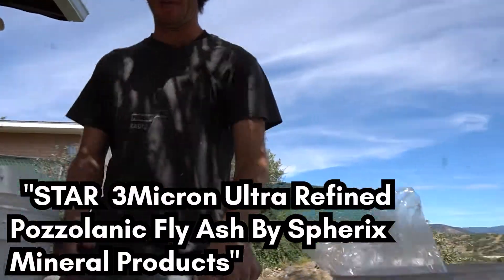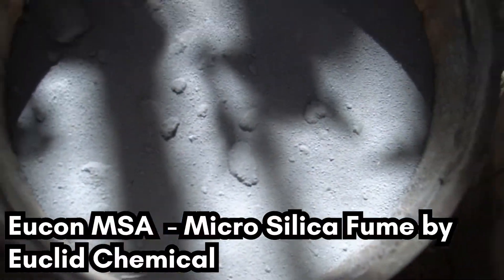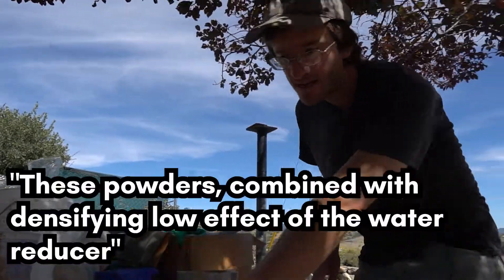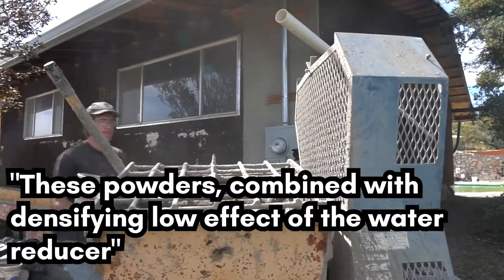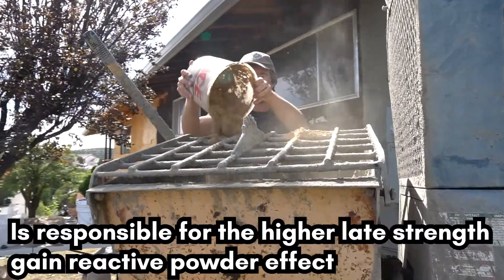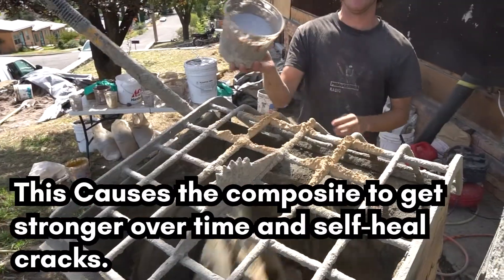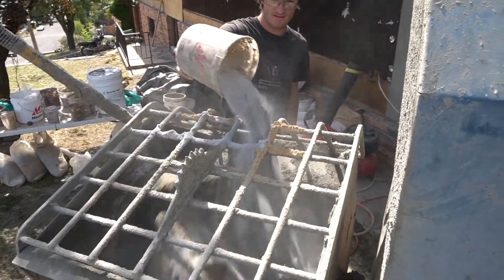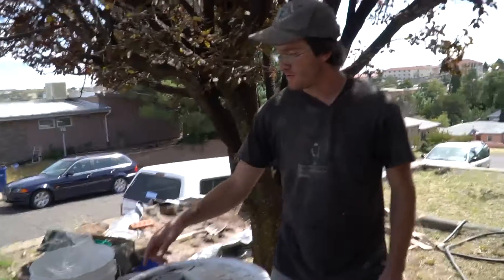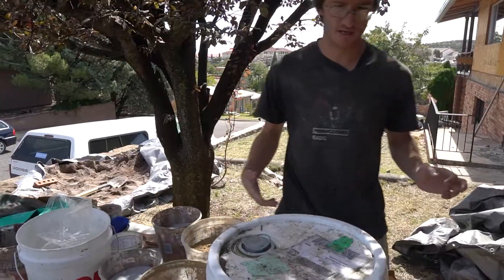Here we have fly ash and silica fume, and these are in handy packs that Doug has made. Each of these bags has a bag of silica fume and fly ash and some fibers that we'll talk about in a moment. We're doing sort of half loads compared to what we would normally do, so each bag has enough for two loads. These are our sample ones, so we can use them to measure against.